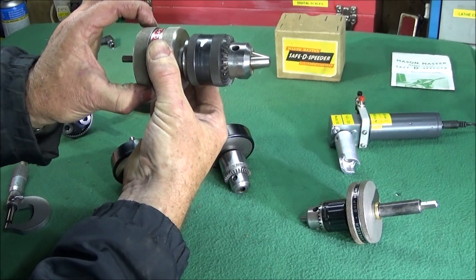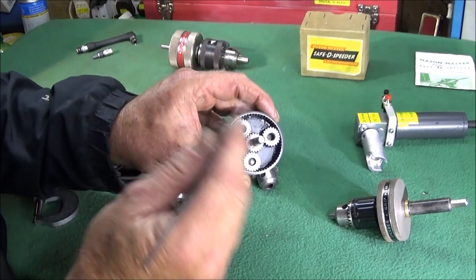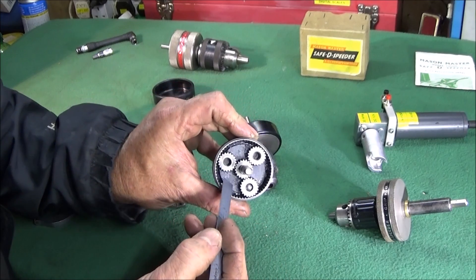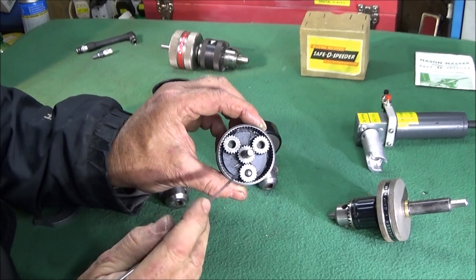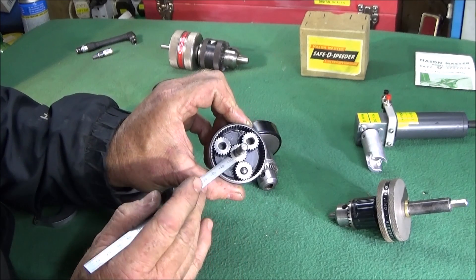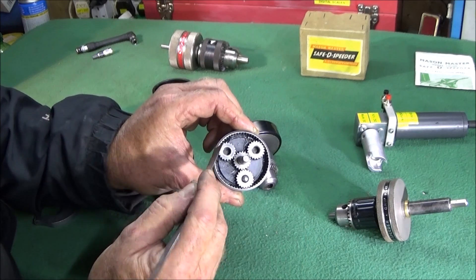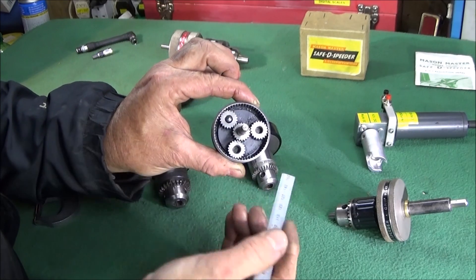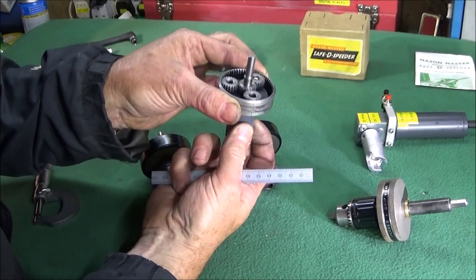I've taken one of the plastic housing ones apart to show you the components inside, how well it's made and how it works. Under the plate at the back there's a nice ball race which supports the spindle and makes it run smooth. This is called planetary gearing or epicyclic gearing — the gear in the center is called the Sun gear, these are the planet gears which revolve around the Sun, and the gearing on the outside is called the ring gear or annular gear.